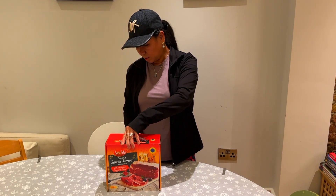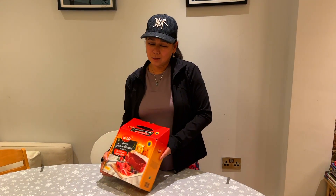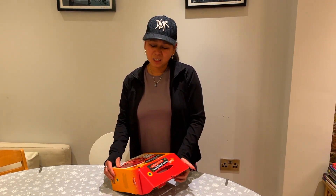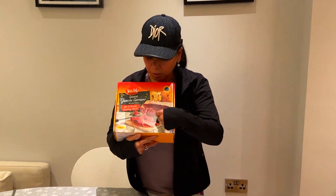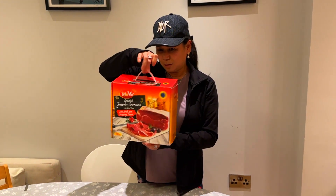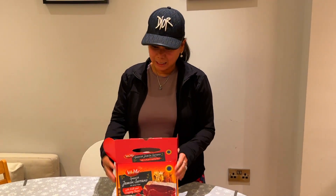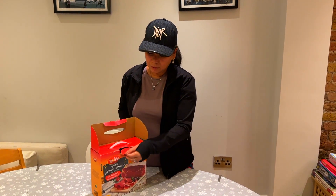I'm kind of excited because I've had this box for a while and haven't had a chance to open and try it. As you can see, it's a big chunk of air-dried ham. It comes with a free carving knife and a chopping board. It's pretty handy because it has a little handle on the box — very small, cute, and petite.